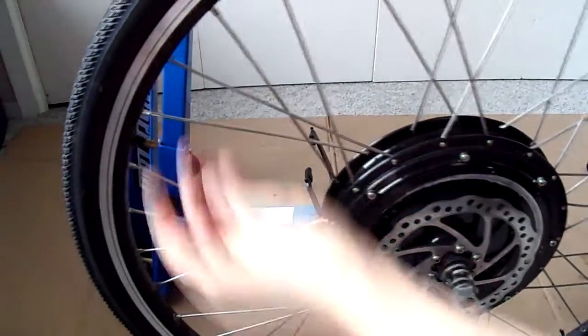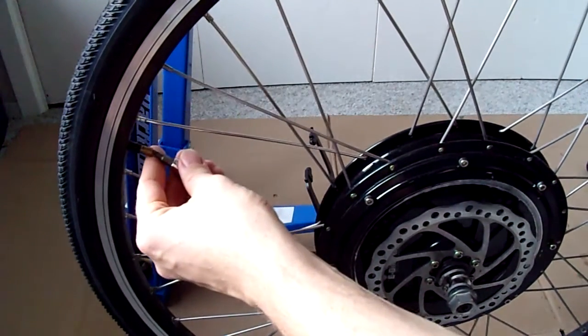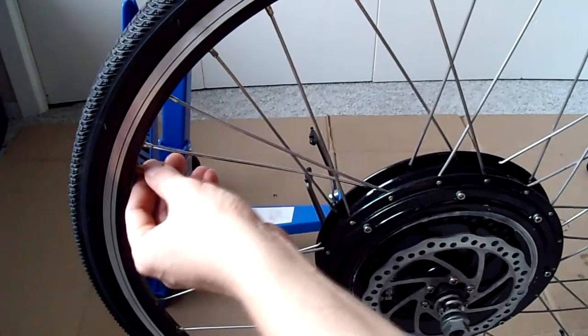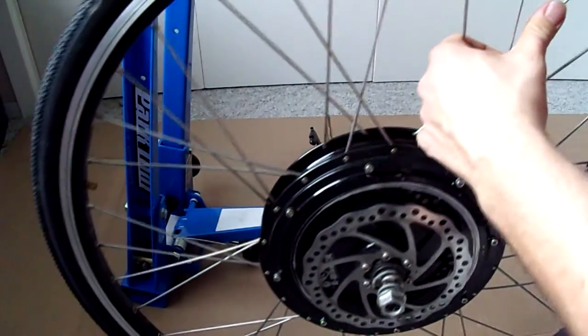Now I'm going to put the wheel in the truing stand. Before I do, I'm going to pull the tire off. Pulling the tire off makes it easier to true radially.